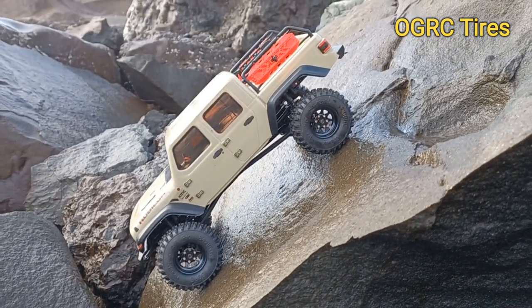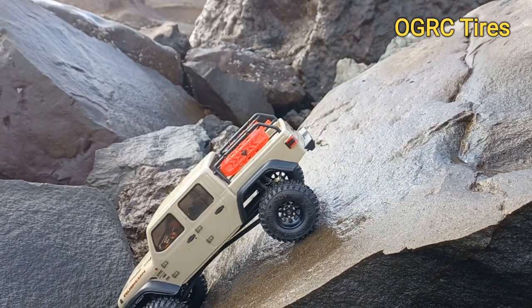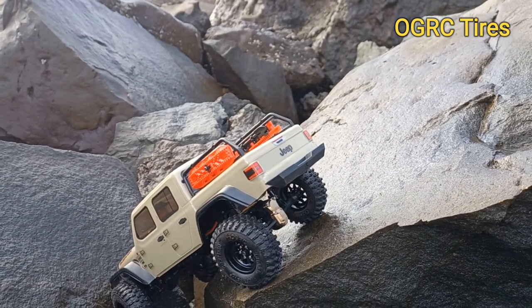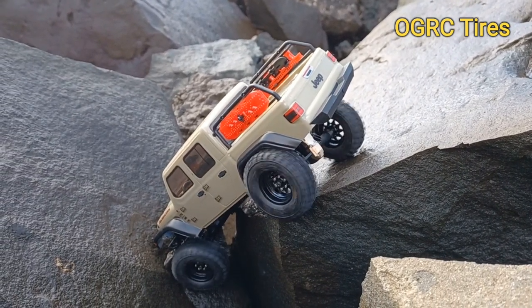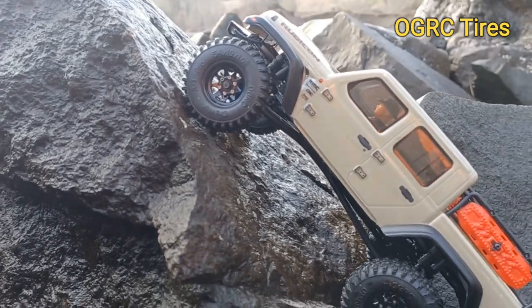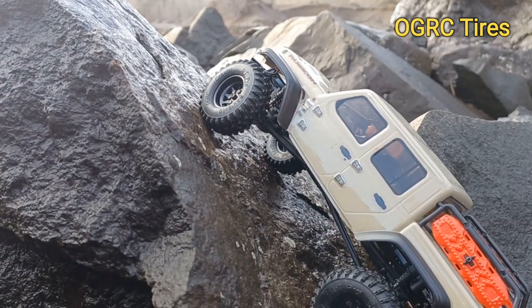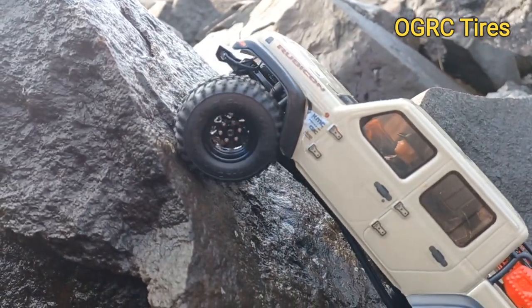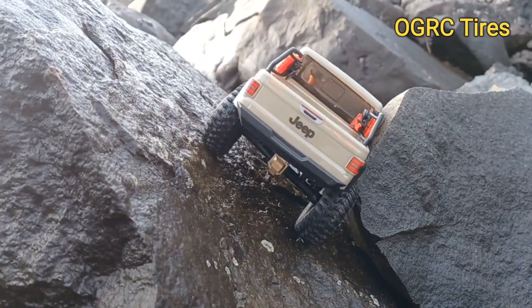You can just stop right there and do a hill hold. That's got to be close to a 45-degree angle. Kind of got in a jam there — I'm not gonna get out of that. This is going to be pretty crazy if it gets up this, because it's all covered in water too, and it's seriously steep. Kind of one way to do it, I guess. Made it down.